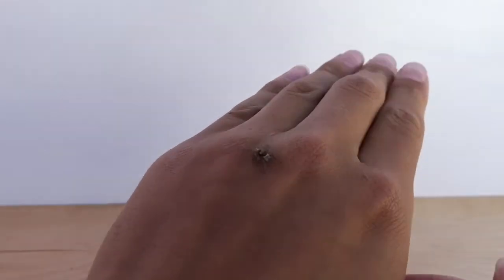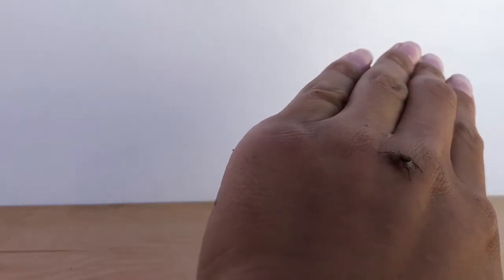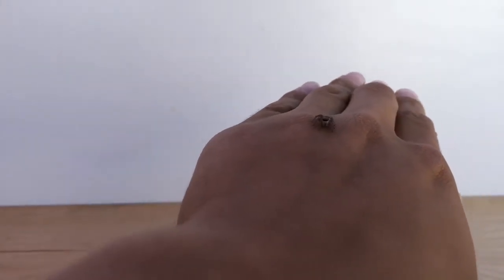Hey guys, welcome back to another video of Jumpers in Drawers. This is Pickles, and today I'm going to be teaching you guys how to handle a jumping spider. So let's jump right into it.